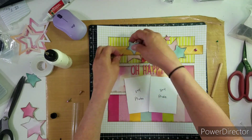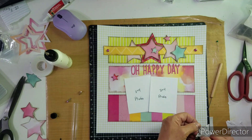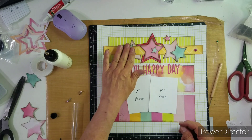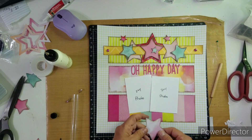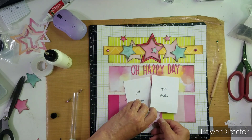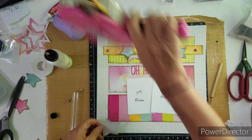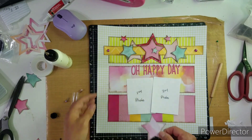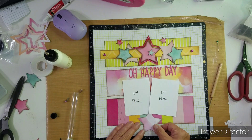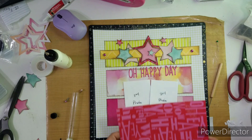I loved it so much that I wanted to recreate it. You can use anything — circles, tags, hearts. I didn't really embellish that much because of all the stars, and I didn't put any phrases on there. I did add 'fun' at the bottom of the page. Other than that, it's a really simple layout where you can use your punches and your dies.